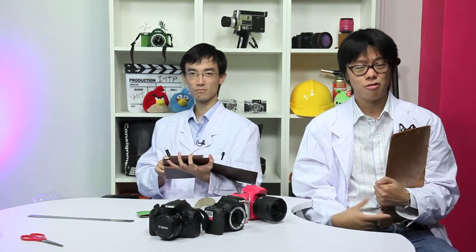You're watching Digital Rev TV Labs, a programme all about the science of photography.